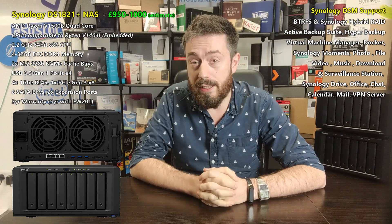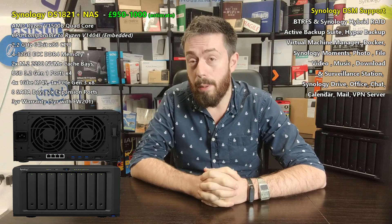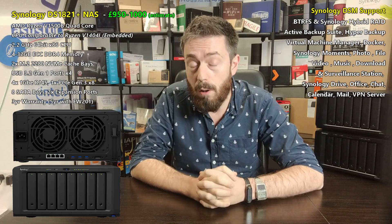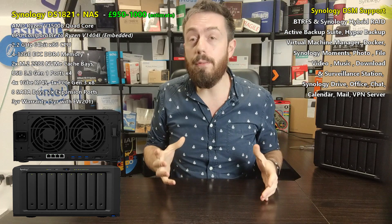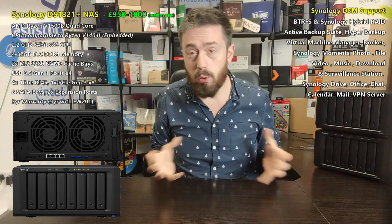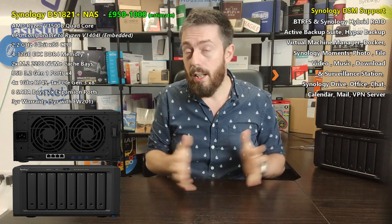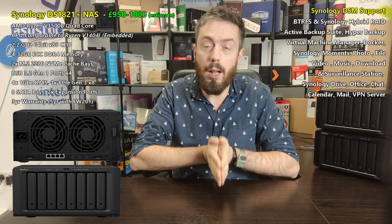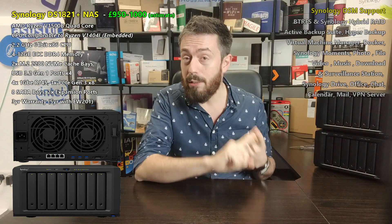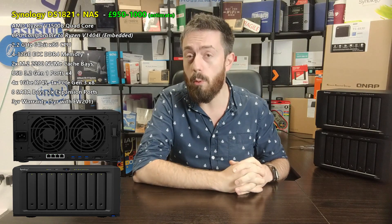We've already done significant testing with this CPU using the DS1621+ and it has held its own very well. This system also arrives with 4GB of DDR4 ECC SO-DIMM memory built in at the base, upgradeable all the way to 32GB. That's great to hear on an 8-bay device, as a lot of people moving away from Dropbox and Google Drive want a no-subscription service. The 8-bay has eight SATA bays each supporting the latest 18TB Seagate IronWolf and WD Red drives, with 20TB drives on the horizon.